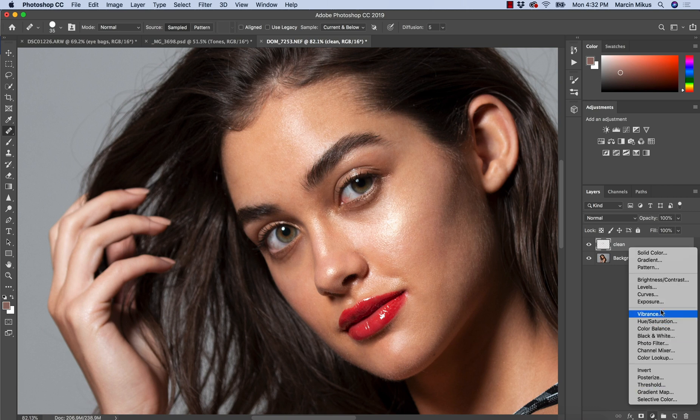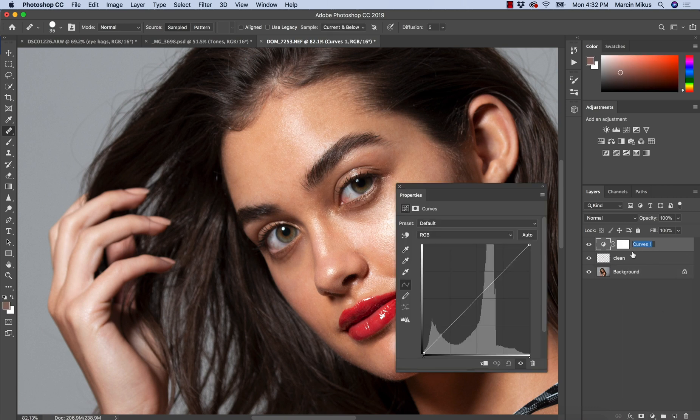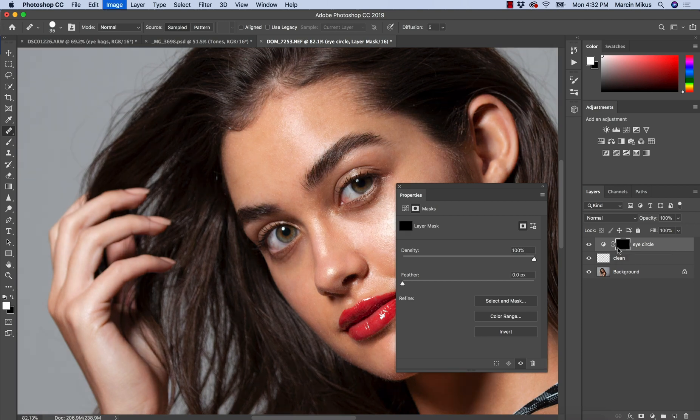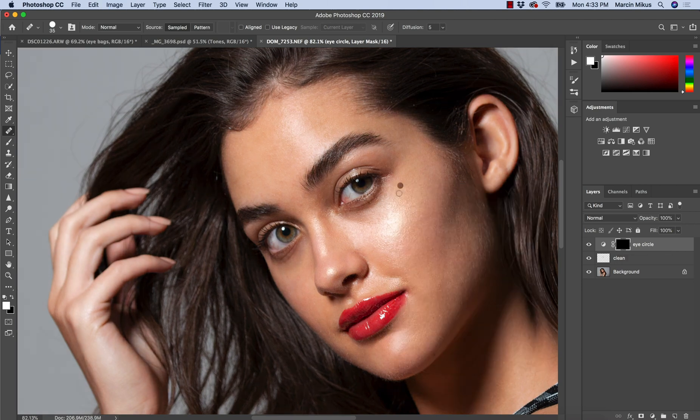I'm going to Curves. I'm just going to name it — we can name it 'eye circle' — pull up the curve, and then invert the layer mask with Command or Control and I. Then I'm just going to press B like brush on the keyboard, change the flow to maybe 5%, and then with a small soft-edged brush, I'm just going to paint on it.